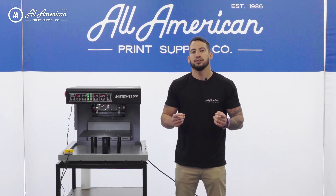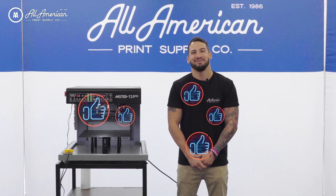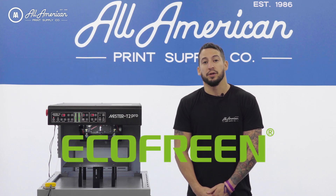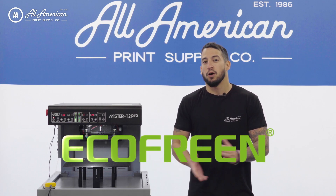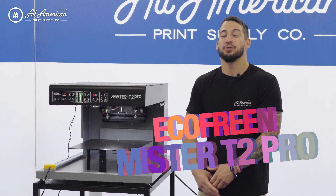If you do find any of our videos useful or helpful, drop some thumbs up or leave your questions and comments in the section below. Ecofreen has been a supplier of reliable and eco-friendly printing equipment and supplies since 2015. Built on innovative R&D and top-tier quality control, we are proud to be a supplier of all of their different pieces they offer. Today I want to introduce you to the brand new Mr. T2 from Ecofreen.